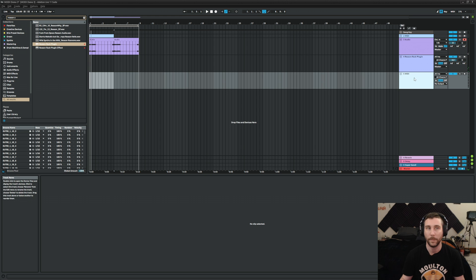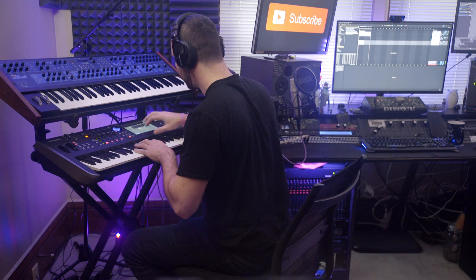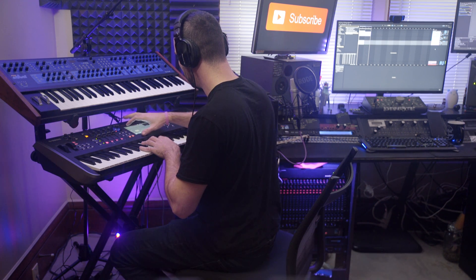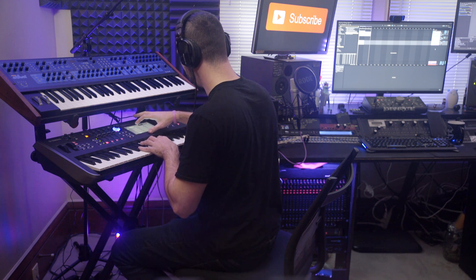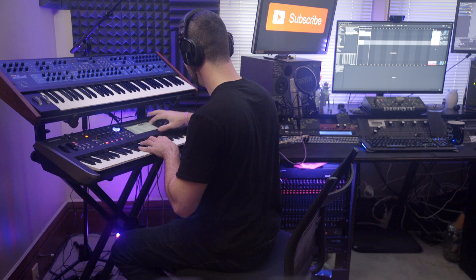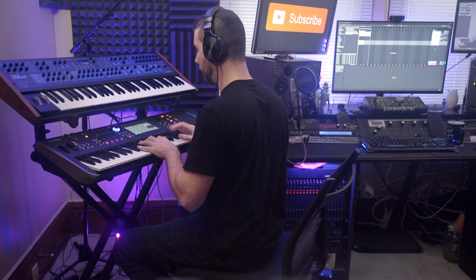Let's add another MODX channel here and load up a new sound. Element 1, oscillator tune, new waveform — let's see what we can find, maybe synth-wise. And these are all samples that I'm loading up, by the way. Let's try synth one-shots.